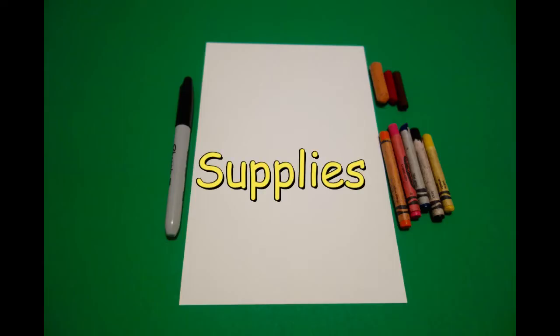Hi, I'm Patty Fernandez and I'm an art teacher. Visit my website at pattyfernandezartist.com. Okay, let's draw. Today's project is how to draw a full-size scarecrow.